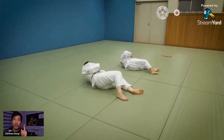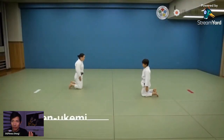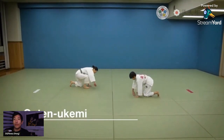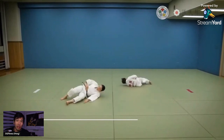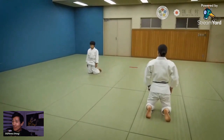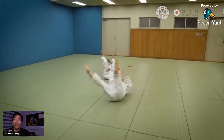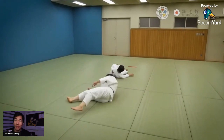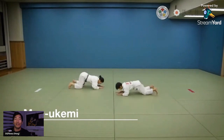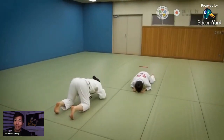So the first reason you want to learn how to break fall properly is so you don't get hurt. The second thing is that if you know how to break fall properly, you have no fear of getting thrown. And if you have no fear of getting thrown, you actually attempt to throw people. When you attempt throws during randori, you get better and you get better faster.